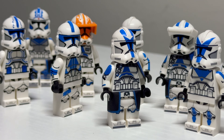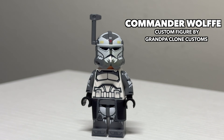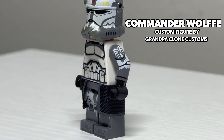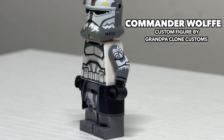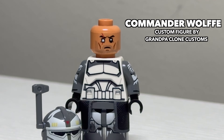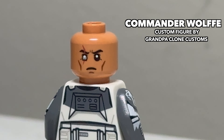Moving on to the Wolf Pack, we have Commander Wolf. He features a really nice waist cape, the LEGO old helmet which allows him to use a rangefinder, some really nice-looking printed arms, and a really nice-looking face print. The face print is double-sided, if you choose to display him with or without the stubble. Not sure why that matters.